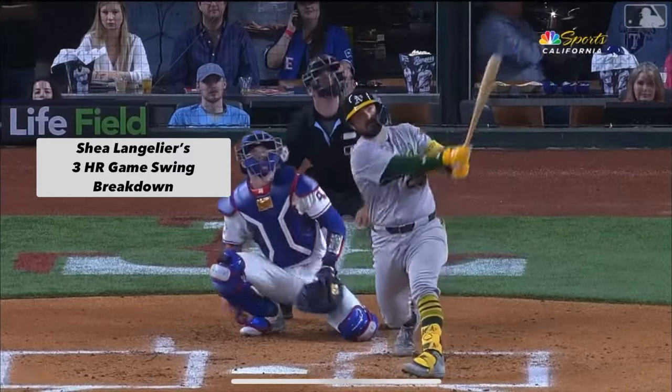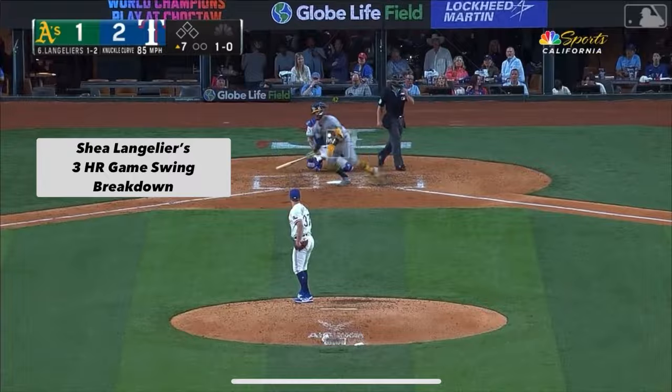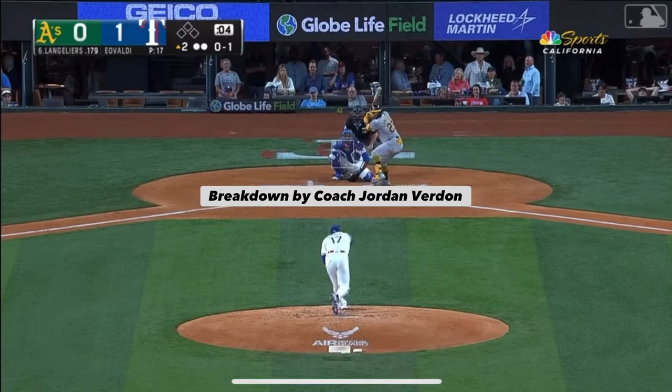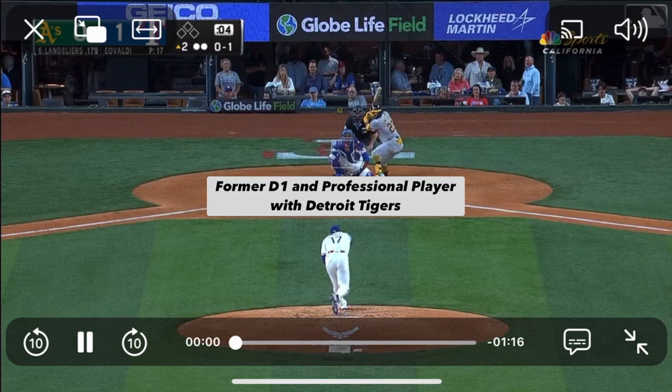Welcome home to Texas. He swings at the first pitch. Welcome to this breakdown — we're going to look at Shea Langeliers for the Oakland A's and his three home run game.